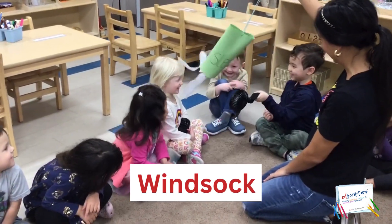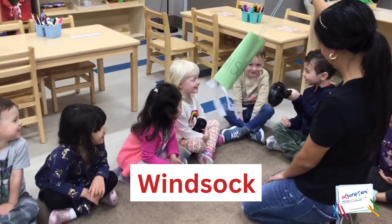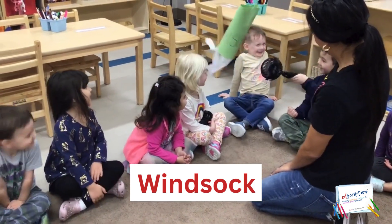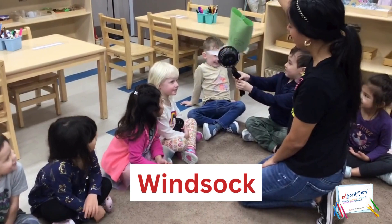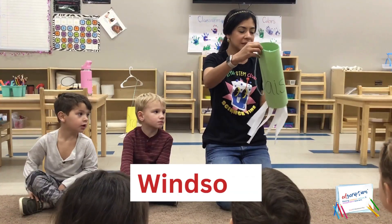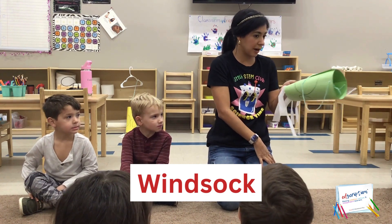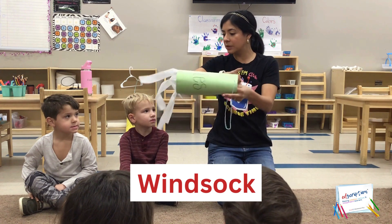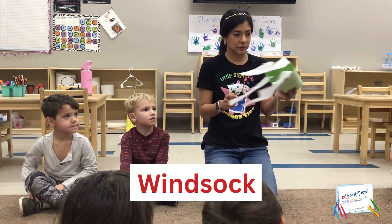It's going to lift up and point in the direction from where the wind is coming from. You can see it's opened at the top, right? It has a hole at the top. It's also opened at the bottom, right?